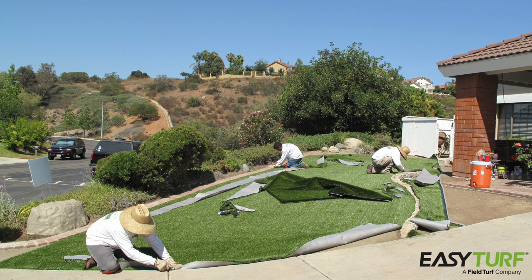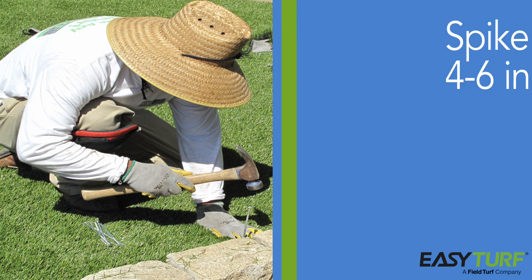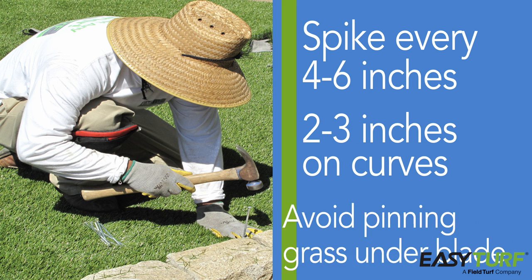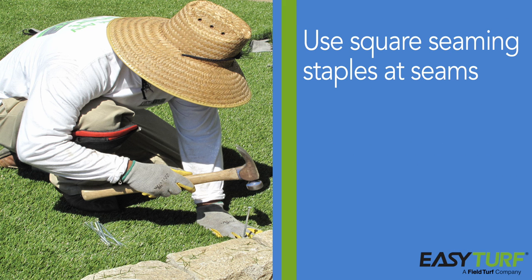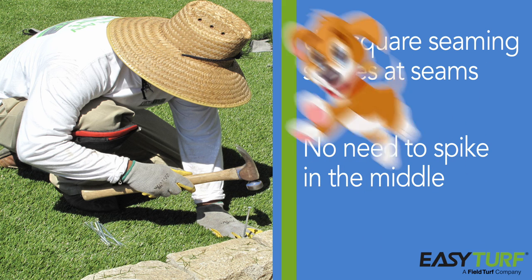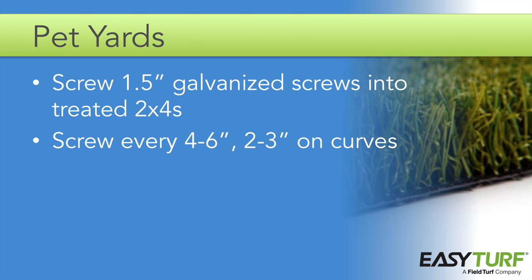You will also need to create seams before you finish cutting the turf fabric along the perimeter. Once the turf is cut to size, it's time to tack it down with turf spikes — nail a spike into the turf every 4 to 6 inches along the perimeter, with spikes every 2 to 3 inches on very tight curves. When nailing in the spike, spread out the grass blades around the spike to prevent blades from getting stuck under the head of the spike. When securing the seams, use square seaming staples. Because the turf comes in 15 foot wide rolls, you shouldn't need additional staples in the middle — the seams and edge spikes will be sufficient to prevent any movement. For pet yards, secure the perimeter with 1.5 inch galvanized screws attached to the treated 2x4s; place a screw every 4 to 6 inches and every 2 to 3 inches for very tight curves.